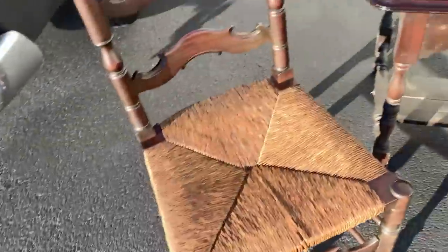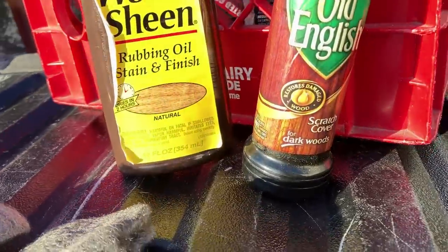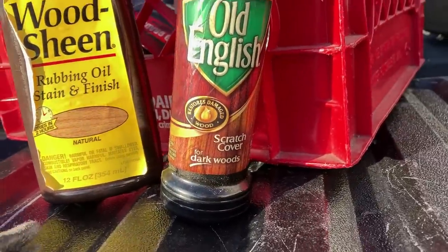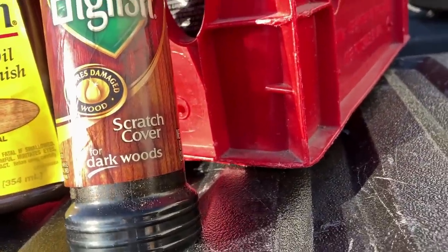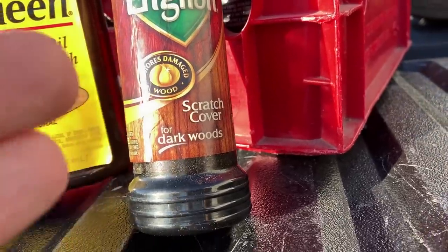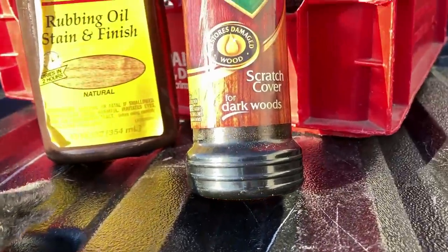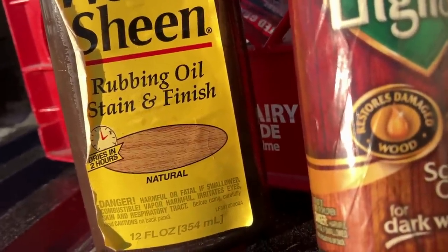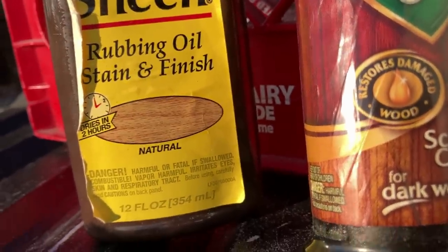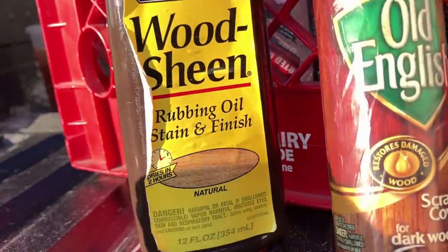If it's got its old shellac on it, as this one did — they were still shellacking in those days — this is just cheap hardware store stuff that's been hanging around for a hundred years. Put a little scratch cover — this one says for dark woods. I worked that in with a steel wool, worked it in, wiped it off, let it dry. And I used a rubbing oil satin finish over top of the old shellac that's already on the piece — just a neutral. This is a Minwax — I like Minwax products.